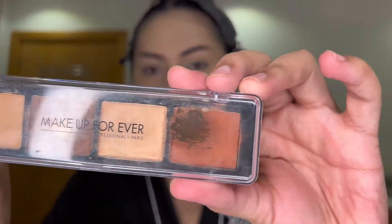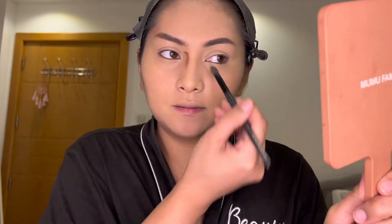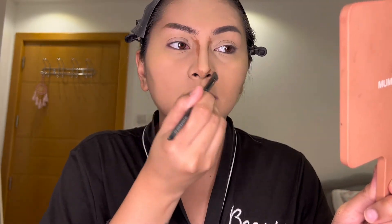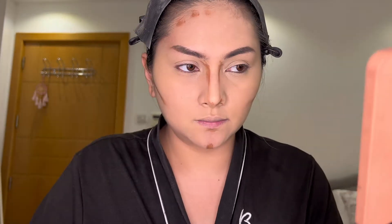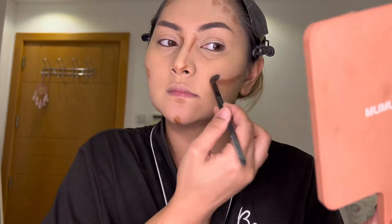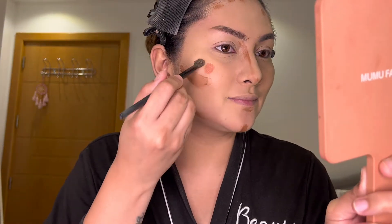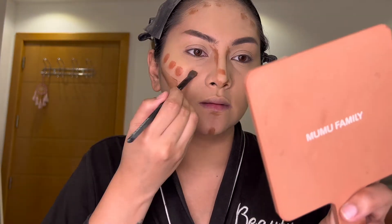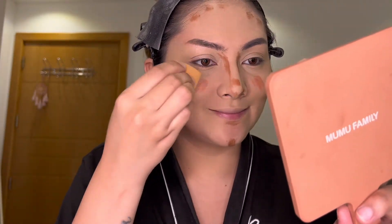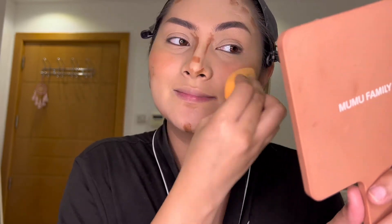Next, I will use my Makeup Forever Sculpting Palette. I use this cream bronzer to contour my face — on the bridge of my nose, under my lip, my chin, under my cheekbone, a little on my forehead, and of course my jawline, to achieve that oval face shape. Next, I just use this cream blush on the same palette. I just put it on my cheeks and a little bit on my nose. I put more on my cheeks.